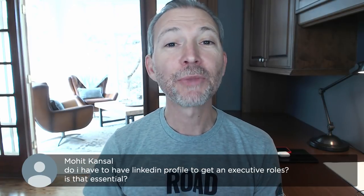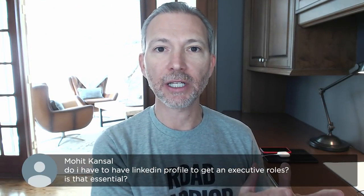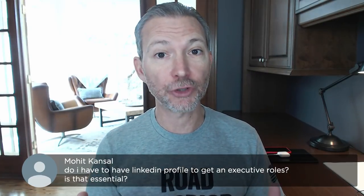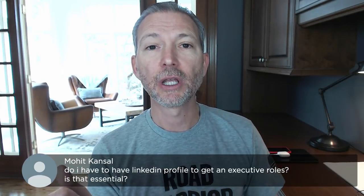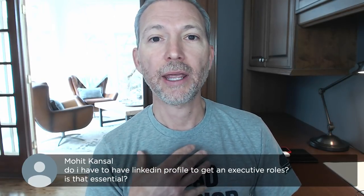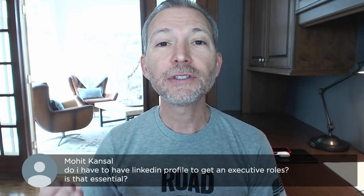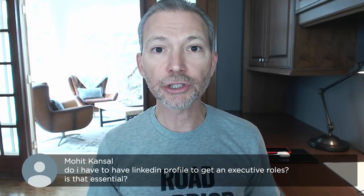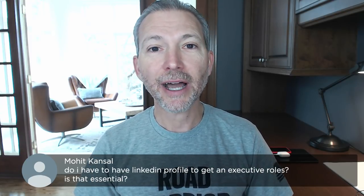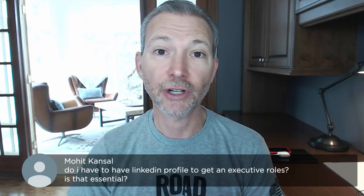Do you have to have a LinkedIn profile to get executive roles? Is that essential? Fantastic question. At mile walk, everybody we recruit is $100K or more, and I am always shocked when a senior person does not have a LinkedIn profile. Mohit, I would say don't just have a LinkedIn profile to get a job — have one to grow a healthy network and nurture it. I think you should have one; I don't think anything is mandatory, but it's a good idea.